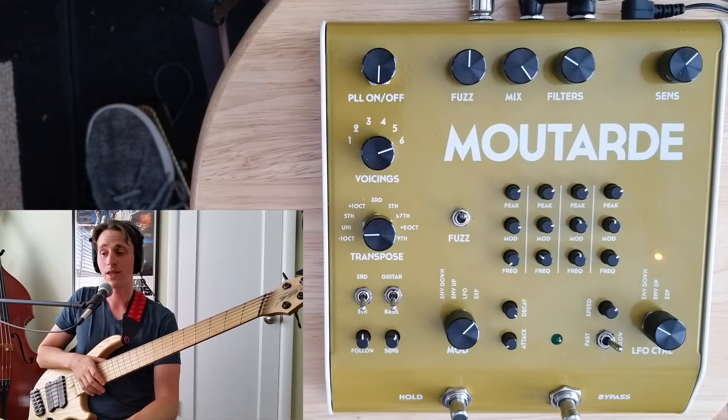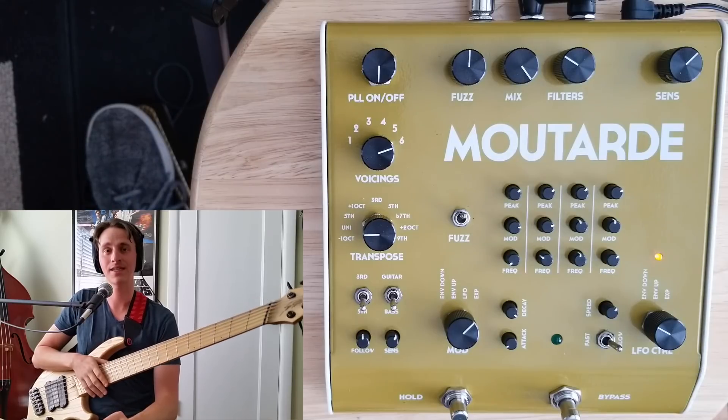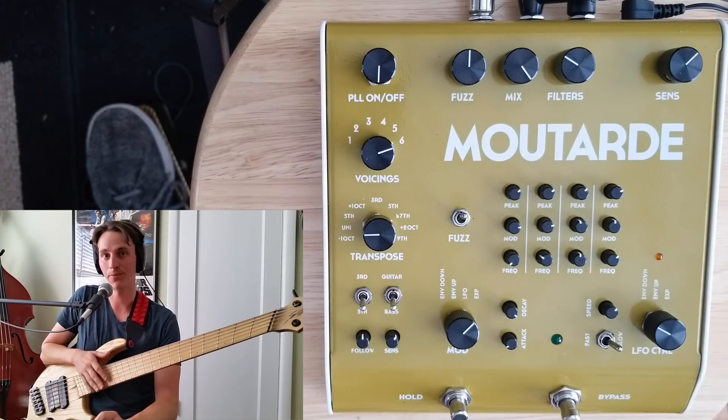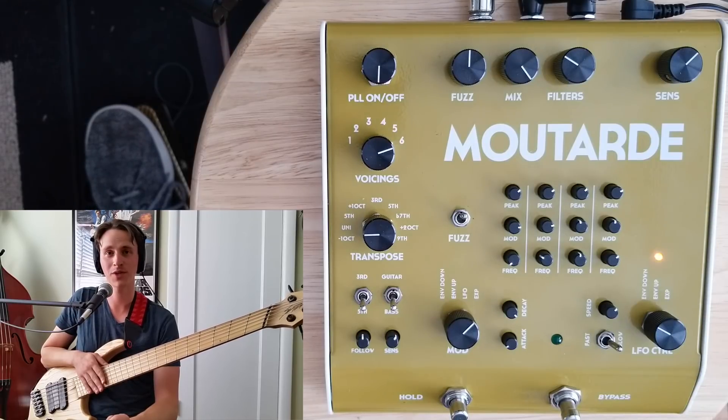That is my demo of the Moutard from Gluglue — an incredibly interesting, unique synth pedal for guitar or bass. Please check out my demo of the Pralines to get more descriptions of this side of the pedal, linked below. As usual, if you liked what you saw here, please subscribe — it really does help me out. I'll be back as soon as I can with more gear demos and performance videos. Thank you so much for watching.